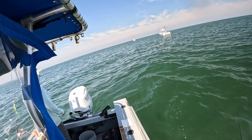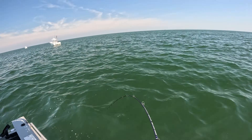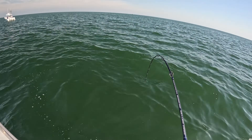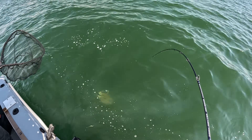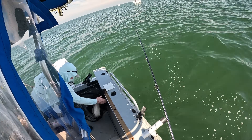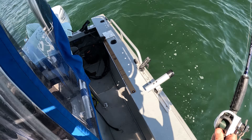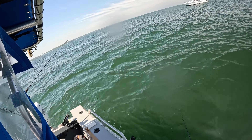Do we shorten up on that drift and go through it again? We'll keep going. I'm marking a lot of bait. That looks good — that's a fluke. Big fluke! Nice fish. How deep are we? We're at 24 feet. Yeah, they're right there.